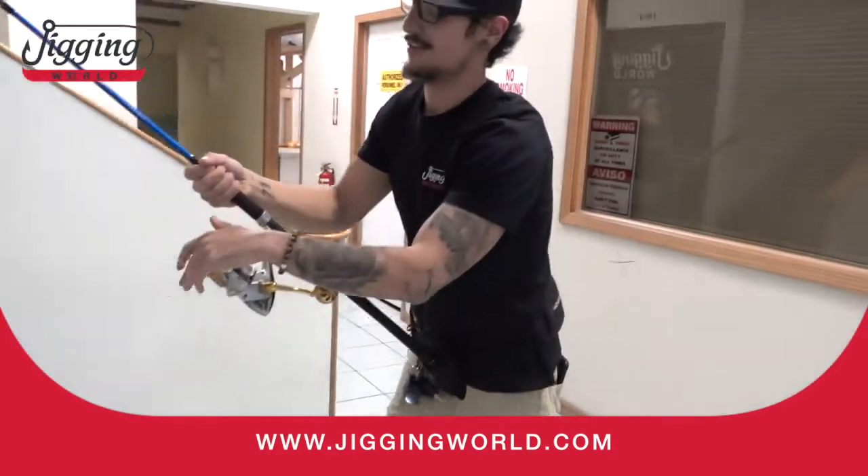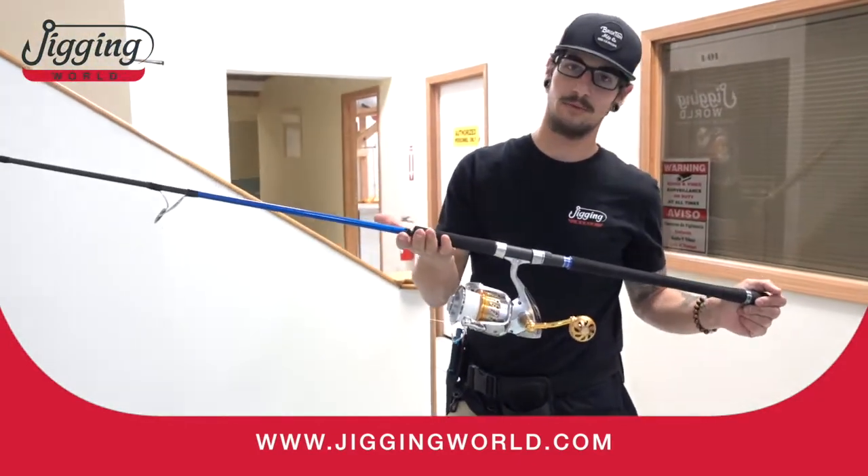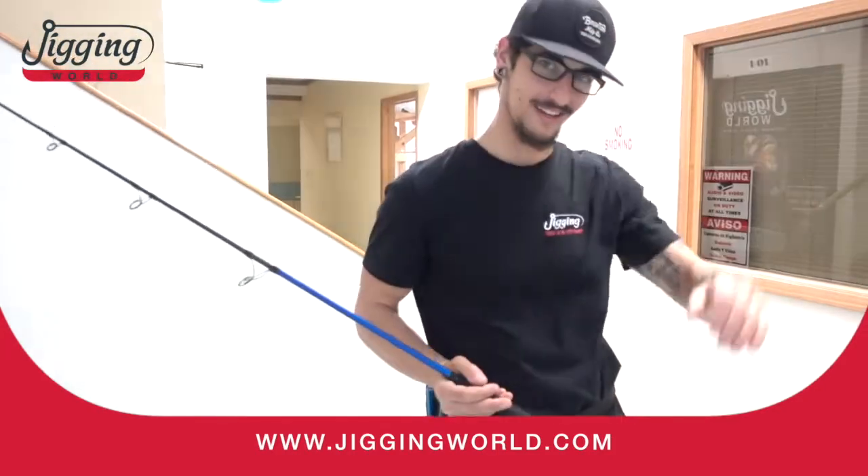All right, there you go. Thanks a lot guys. Black Widow 300, Martin Utility Belt, Stella 20,000. Take care guys.